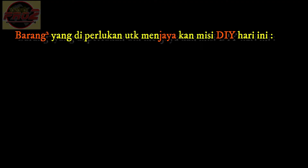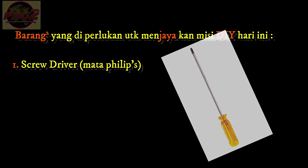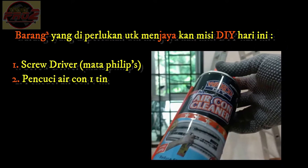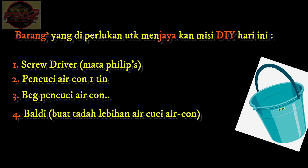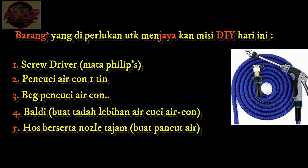These are the items we use for our DIY project today: a screwdriver, one can of air conditioner cleaner, an air conditioner cleaning bag, a bucket, and a hose with a sharp nozzle.